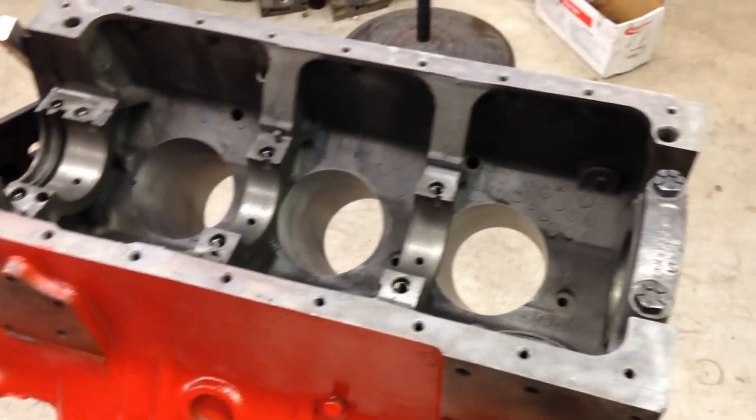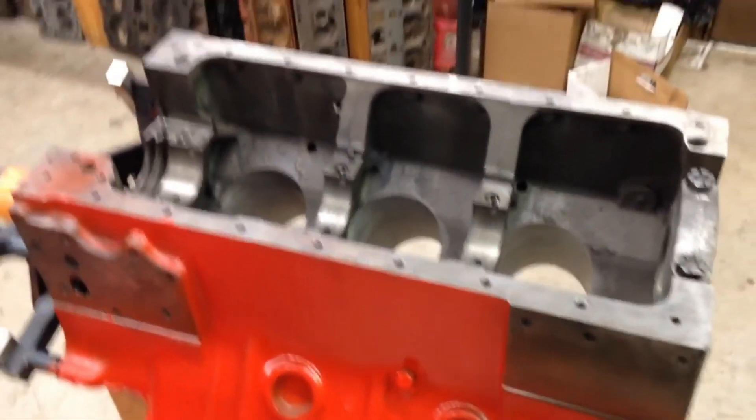Hopefully that makes sense. That's basically the block — it's in great shape, and we are well on our way to a really solid build. It looks good.